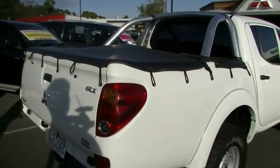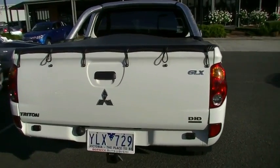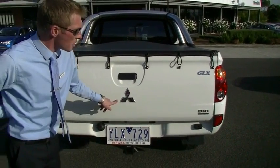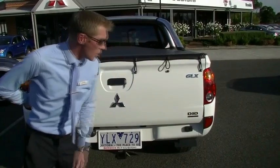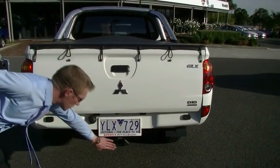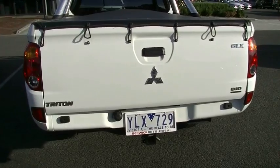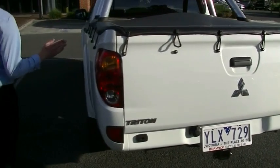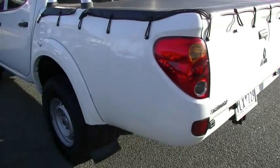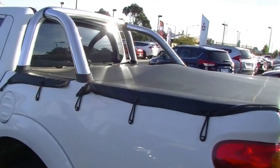As we come round to the back of the vehicle, the tailgate presents in beautiful condition — no signs of any damage to the paint. The distinctive Triton badge, the Mitsubishi diamond in the middle, the GLX badge, and the DID common rail badge. The vehicle is fitted with a genuine Mitsubishi towpack rated to three-ton towing. Coming round to the passenger side, just to note the alloy sports bar and tonneau cover — we will talk about those more shortly.